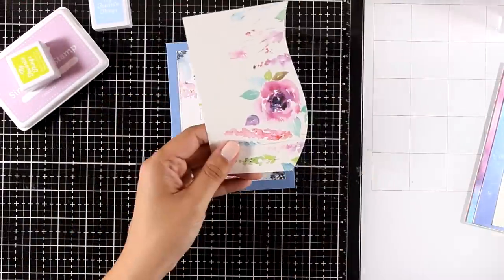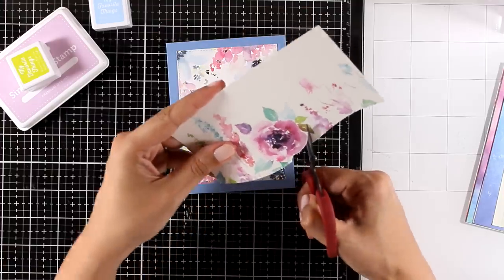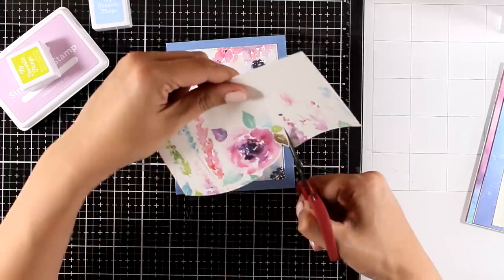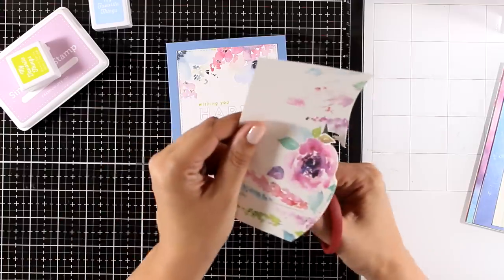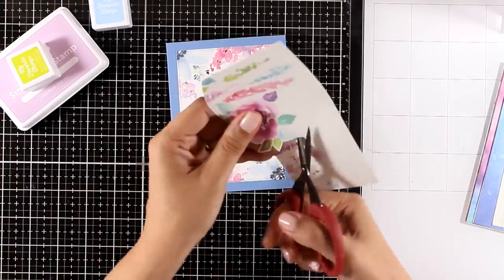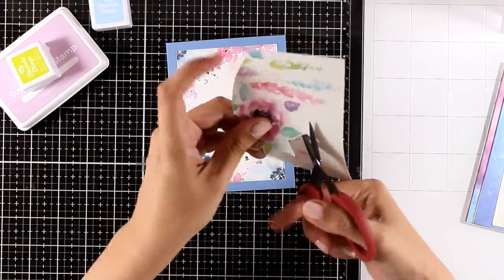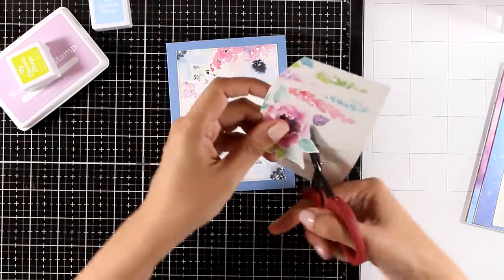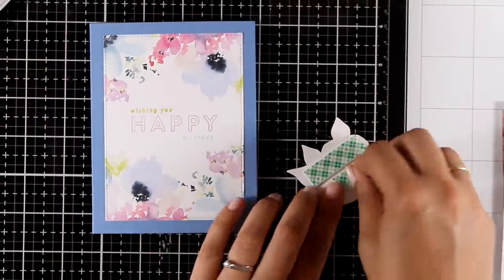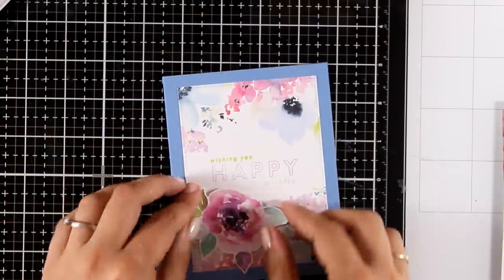You can call this card done, or add an extra element of dimension like I'm doing. Instead of throwing away this beautiful flower from a scrap piece from a previous card, I'm using my scissors to fuzzy cut it along with the leaves. I'm adding a little white border all around it, then using foam tape to stick it directly on top of my card. And the card is finished.